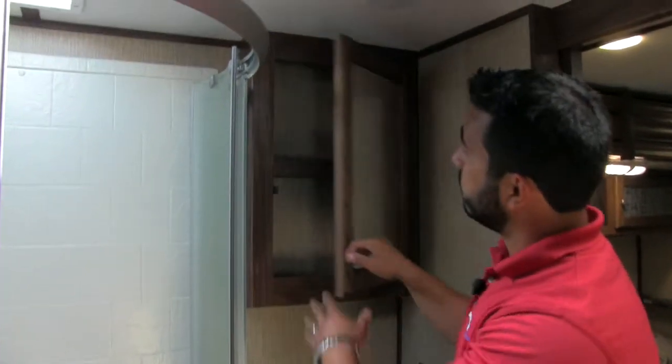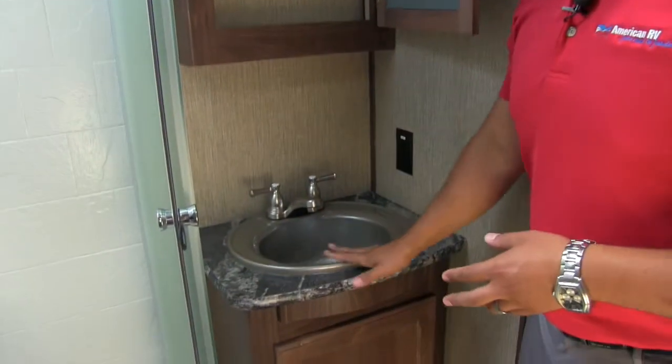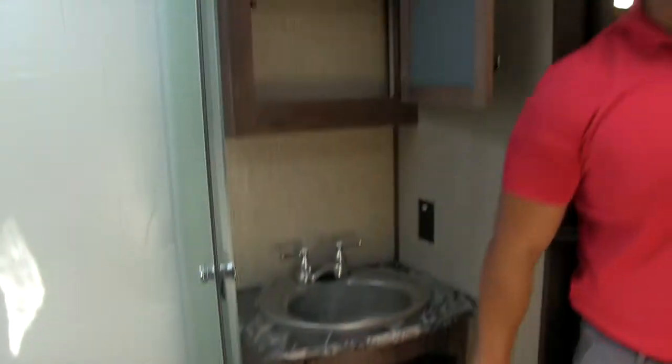Right over here is the mirrored medicine cabinet with additional storage. There's a sink and countertop with an outlet, and then additional storage underneath the sink. As you can see, there are two entrances and exits into the bathroom — one into the main living area and the other into the bedroom.